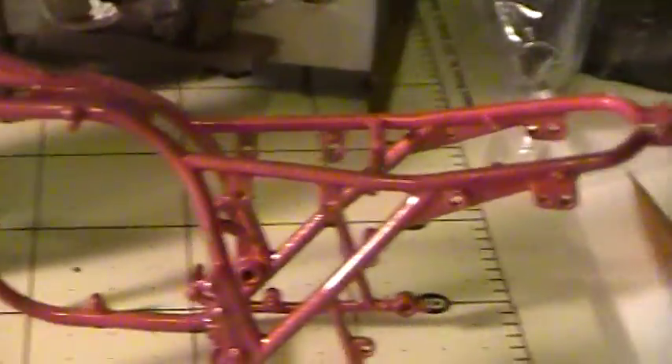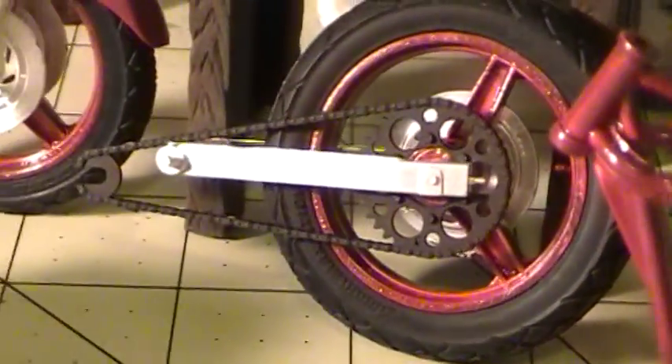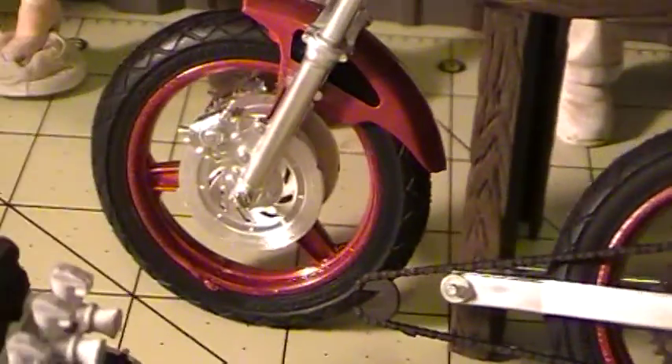And the frame. Got the front end assembled — the front end fork — as well as the rear. It's got the chain and the disc brakes.